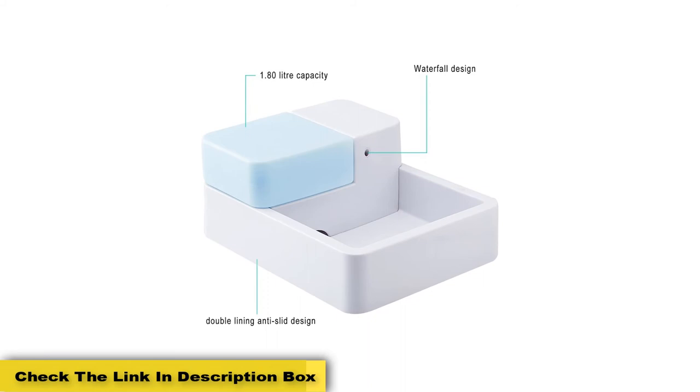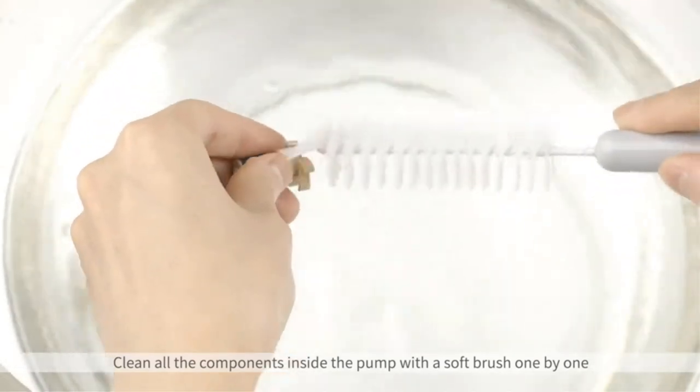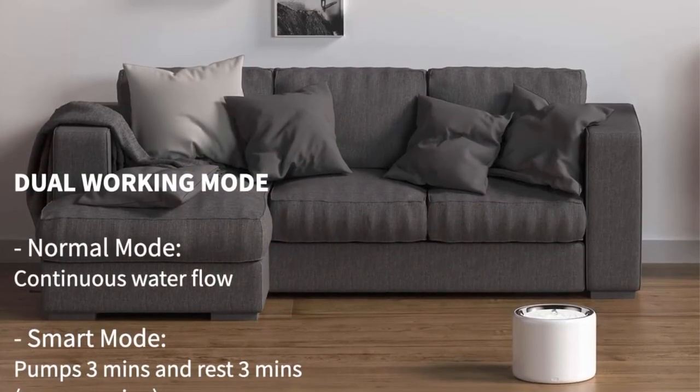Some buyers weren't impressed with the quality of this water fountain, but it's quite a bit cheaper than other similar products. I think this is a case of you get what you pay for. If you're just looking for a small fountain that won't see everyday use or won't get a lot of wear and tear, this is a great option.